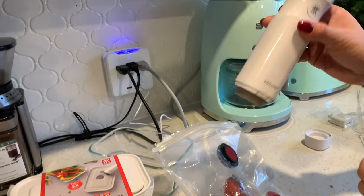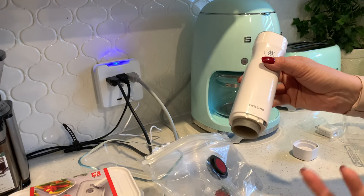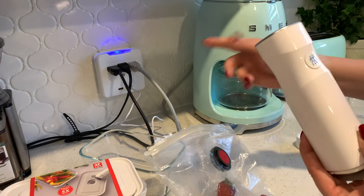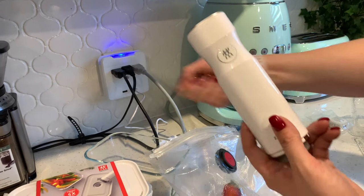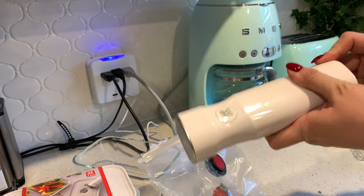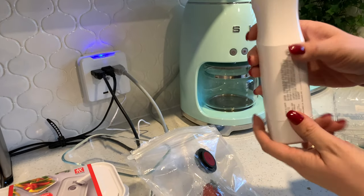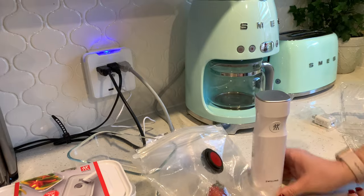I've been using the machine since I charged it when I first received it, and the battery has lasted about three to four months easily. If it does need charging, there's a little USB port — they have a little USB place here and you can just plug it in to charge.